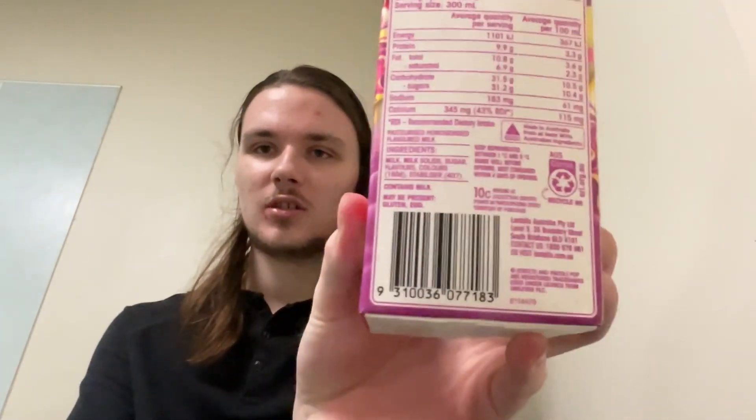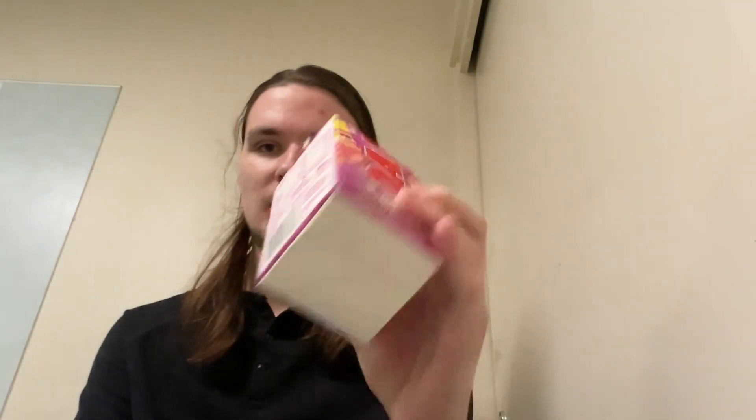We've got oak powder pop. I'm really sorry about the squeaky chair, I don't have much of a choice — I've got to get this filmed as quick as possible, I've only got an hour. There's all the nutrition on the back of the box, there's the bottom, there's the top.